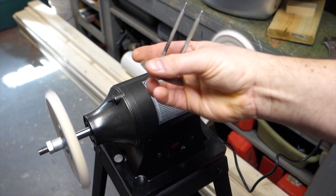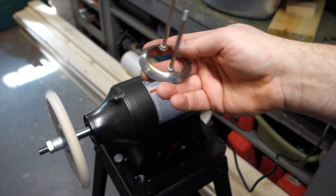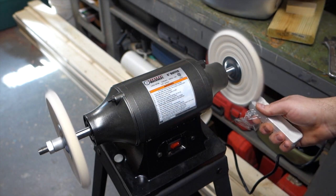We're gonna do part of the pinball pop bumper. You can see it's just dull and kind of nasty looking, so let's see how good it polishes up.